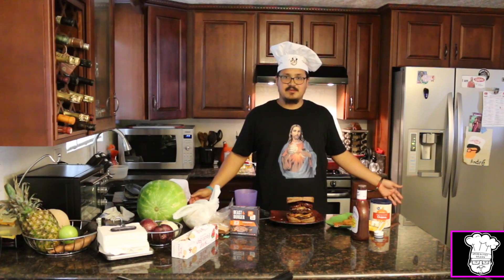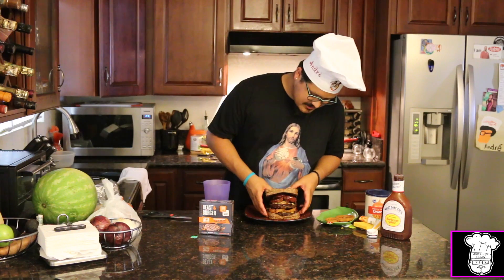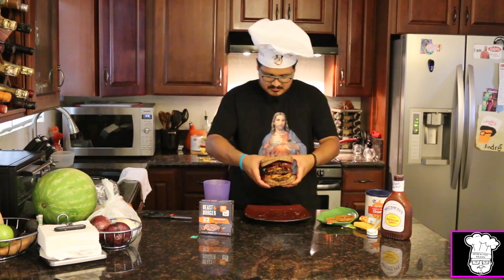An Unhealthy Vegan Western: grilled cheese bun, onion rings, fried onions, two patties, cheese, and another grilled cheese bun.